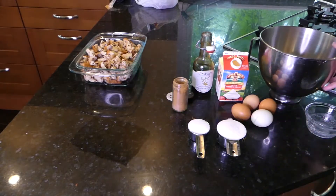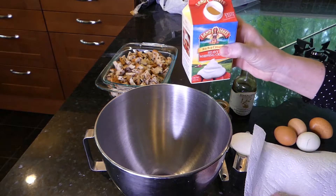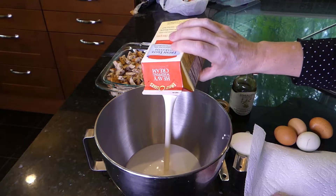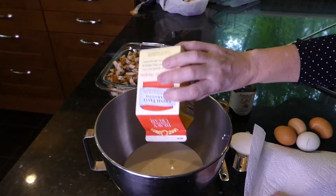And while we're doing this, we want to preheat our oven to 350 degrees. Now we want to add two cups — you can use milk, half and half, or in this case I'm making it even richer. I'm using heavy whipping cream. But you need two cups.